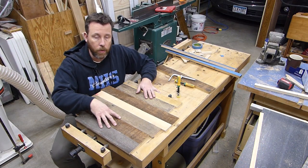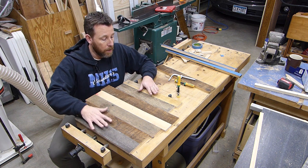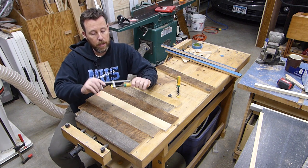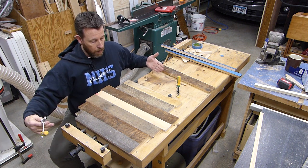I have all my pieces, they're all jointed, and they've got a good glue-up line on all of these. Sometimes I just like to use my bench top to glue these up. One thing I got a little while ago are these Microjig Dovetail Clamps, and these are going to work really awesome.